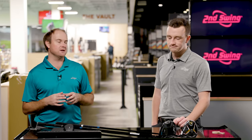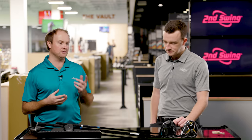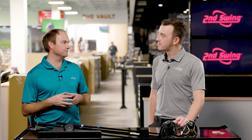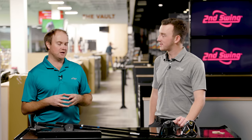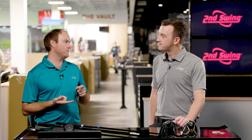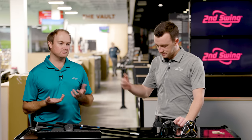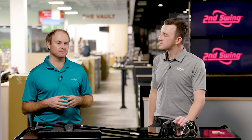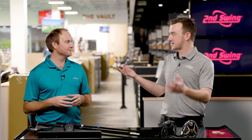The STZ is a nine-and-a-half-degree head and the Cobra LTD-X is a nine-degree head. I turned them both down to seven and a half degrees. So we're going to see some lower launch chasing some distance. With the Cobra you can go down minus 1.5, and with the Mizuno you can go minus two. So why not max it out and try to hit some bombs?